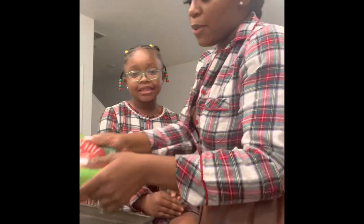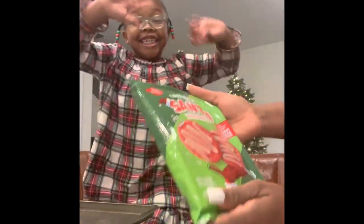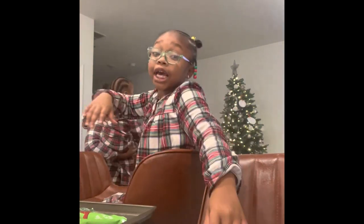We are making sugar cookies. So we have cookies for Santa, a sugar cookie kit, and we're going to get started on this and make this with some marshmallows and hot chocolate. Jace, do you want to help us? Guys, this is going to be so fun.